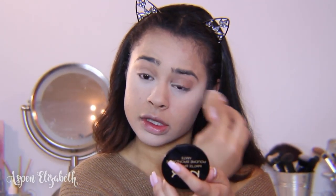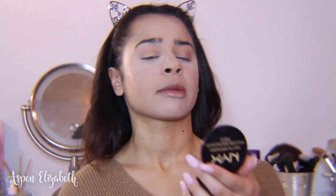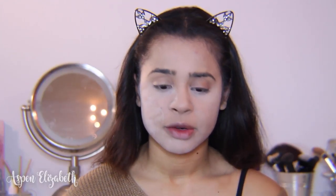Then I'm going to go in with my ELF HD Setting Powder — I've actually been really liking this; I used it in my full face drugstore video so check that out if you want. Today I'm going to use it with the poof because there's a lot of powder on it. It's pretty similar to my Cover FX powder which I love. I don't like to let it sit and bake for too long, so I'm going to go ahead and dust it off with my Wet n Wild Photo Focus powder.